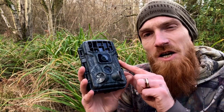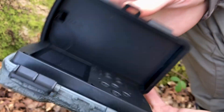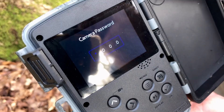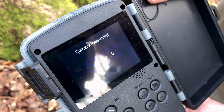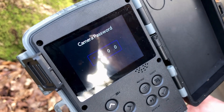Now let's jump into the inner functions of the W10. When we turn the camera on, there is a security feature that requires a passcode. This is optional, but with a passcode, it will render the camera pretty much useless if stolen.